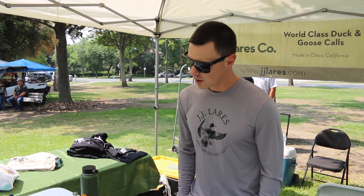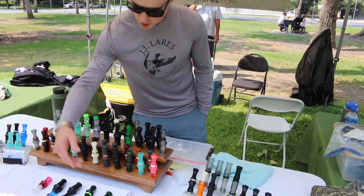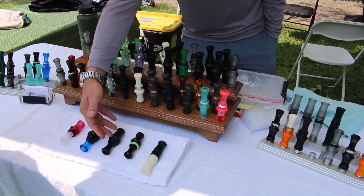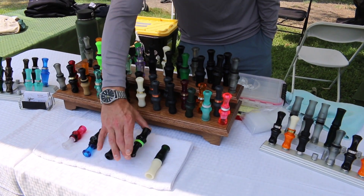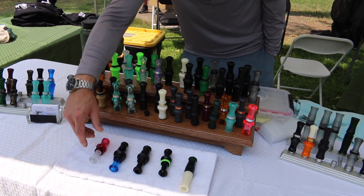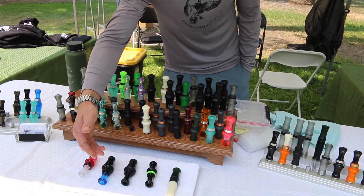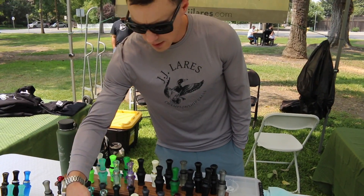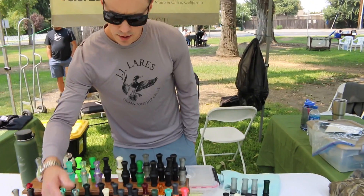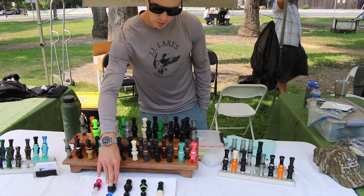You bet. What we've got here today is basically our full lineup of calls. We've got our speckle belly call, our A5 model, our hybrid model which is by far our most popular, and then we have the T1 and that same call in a small bore version, which is quieter and toned down. The A5 is the louder style call which all of the others are based off of, and this one came out before any of the others.